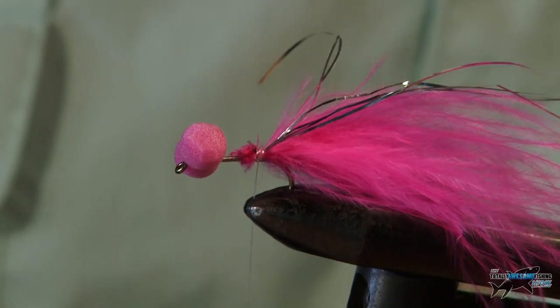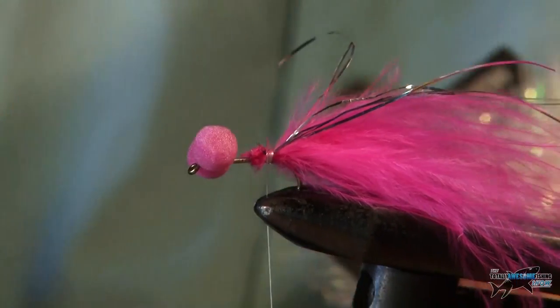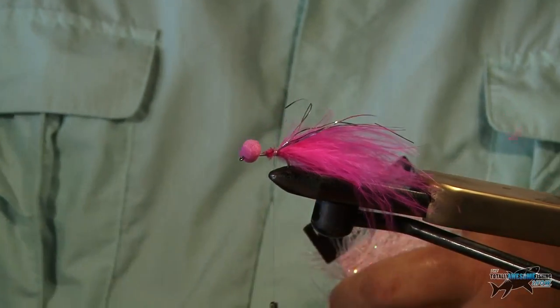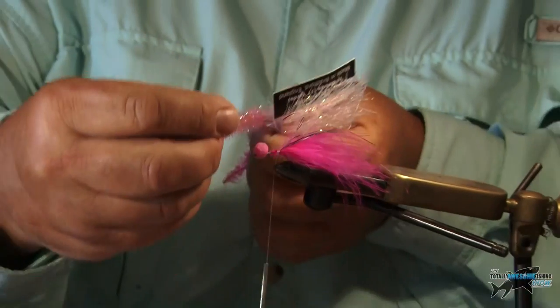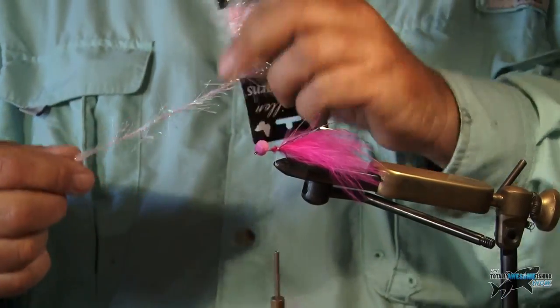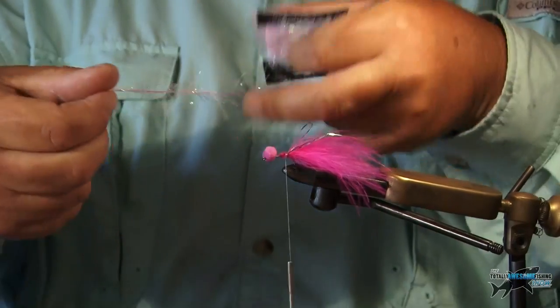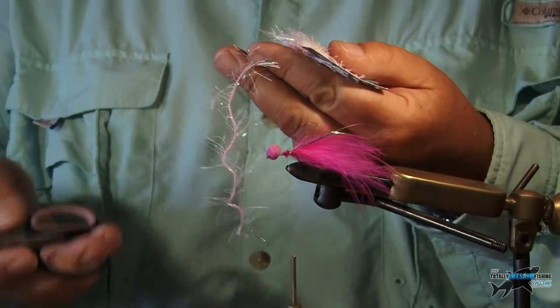Now for the body. On these you need something that's going to move, that's going to shimmer in the water. Straggle Fritz is very good, but this is a little favourite of mine — it's actually from a toy shop or a needlework shop or something. You can pick these things up for next to nothing.